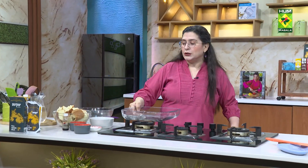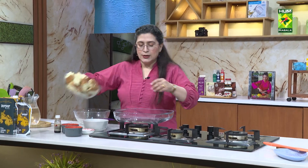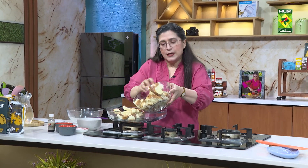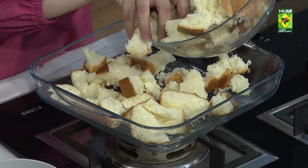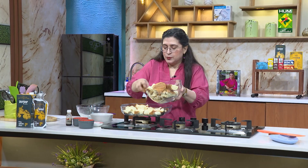The bread pudding is good when you soak the bread in it. First, add the bread. If it is a big bread, it will be very good. Please make sure that the cubes are good for the bread pudding.